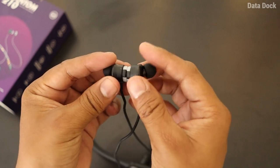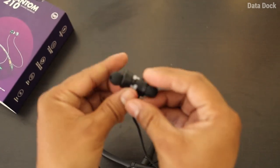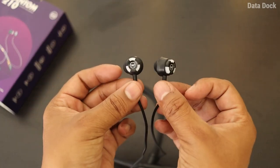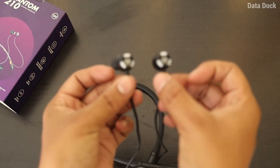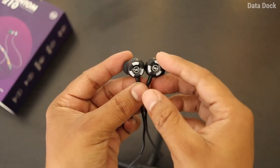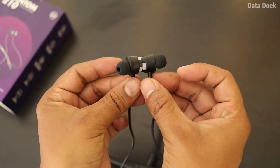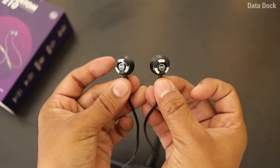The earbuds have a big RGB effect and a magnetic connection. Looking at the overall quality, I will say it is very good. For a gaming neckband, this type of design with the color effect is fantastic for this price range.